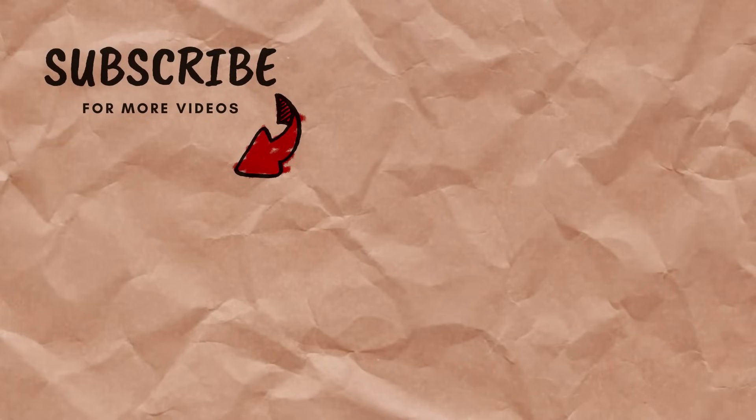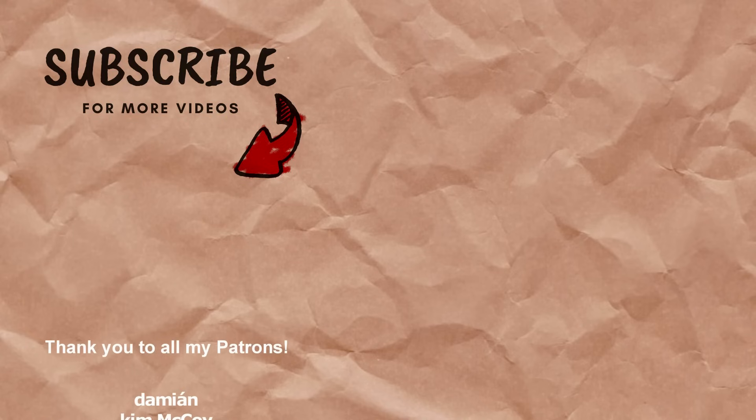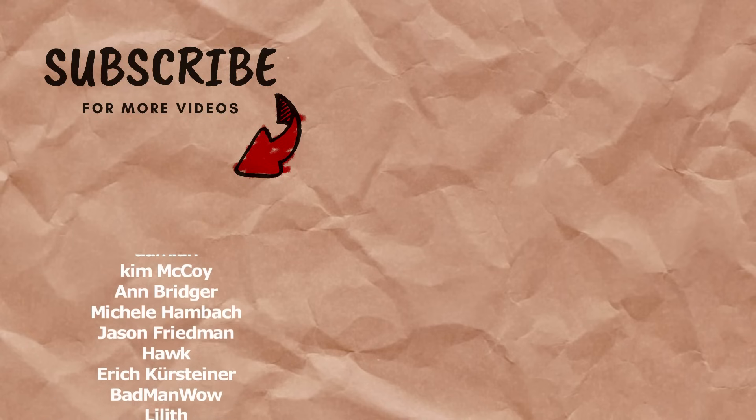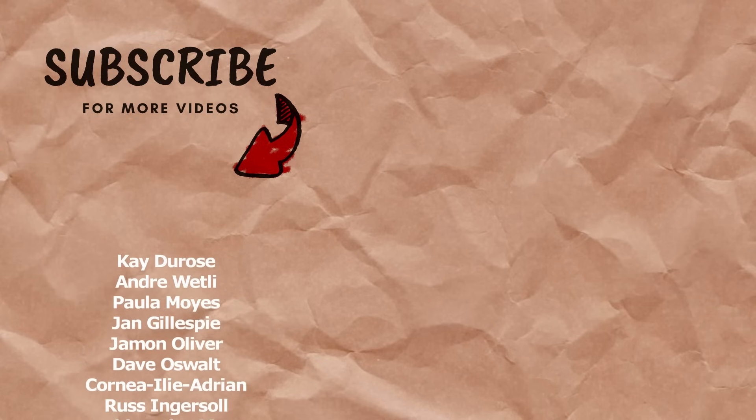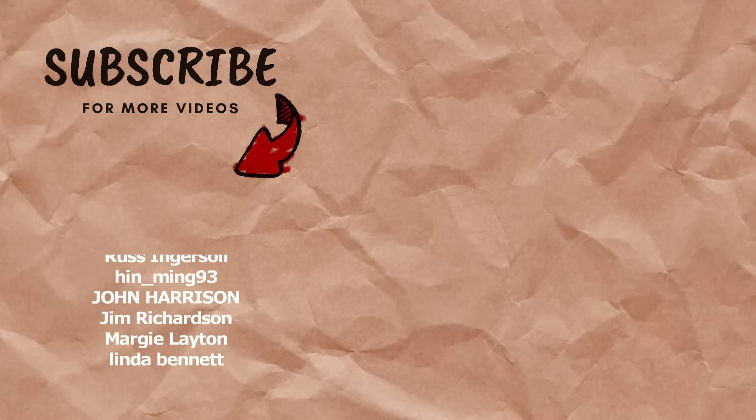Don't forget to check out the description if you want to get a two-month free trial of Skillshare's Premium Membership — that offer applies to the first 1,000 people to click the link. If you enjoyed this video, give it a thumbs up, subscribe, and hit the bell! I'll see you in the next one!